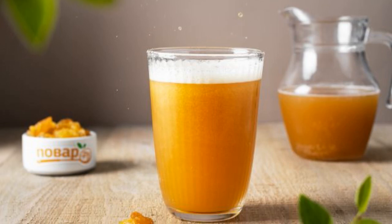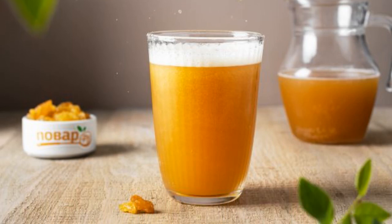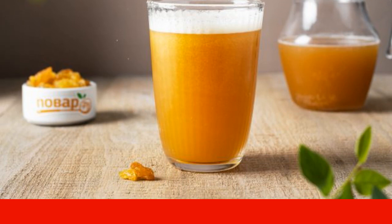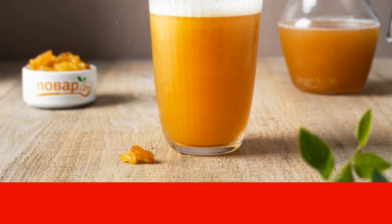I offer a recipe for homemade kvass, which you can easily prepare yourself. It is prepared with the addition of raisins and coffee. They give the drink a special taste and aroma.